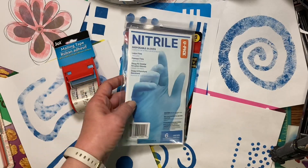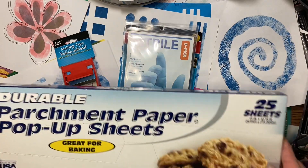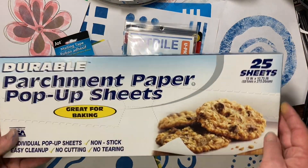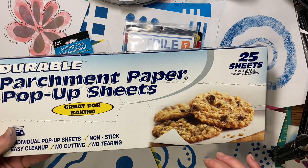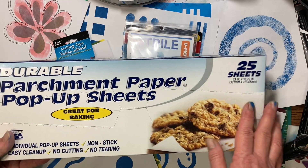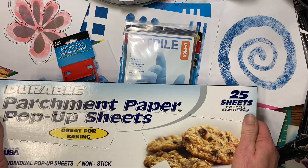Some rubber gloves and some parchment paper. And if you don't have the kind that's in sheets, you can get the kind in a roll. I even prefer the rolls, but mine only had the parchment sheets and I was happy to see that because they haven't had parchment in a while.